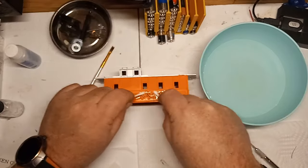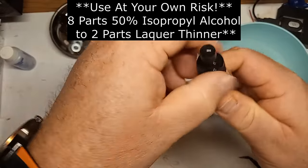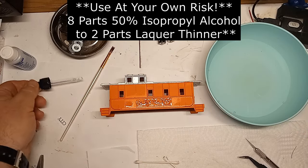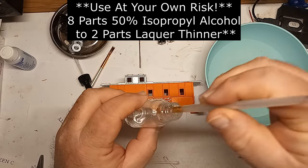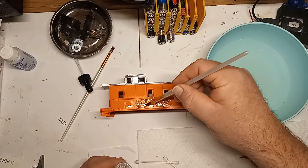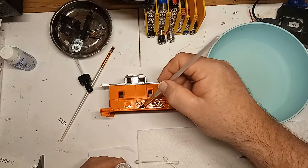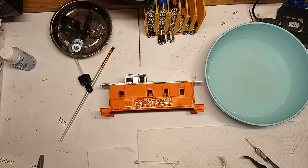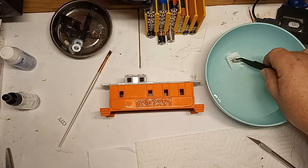Once the decal settles down, it's time for a decal solvent. I prefer to use Microsol, but in a pinch I made my own using IPA and lacquer thinner — the mix is about 80% alcohol to 20% lacquer thinner. Mix together and shake. If you use too much lacquer thinner, you can dissolve the decal completely, so be careful. Use a brush to dab the solvent on the decal and leave it alone — don't force it and don't move things around. Let the solvent work and settle the decal into place. After a few minutes, if the decal hasn't settled enough, add a little more solvent and wait.